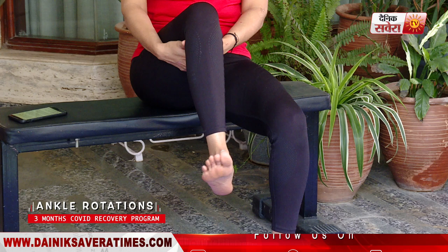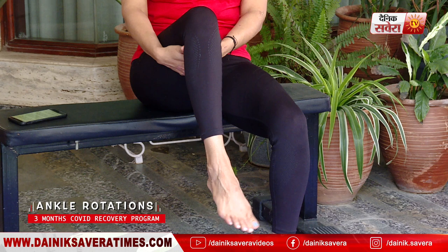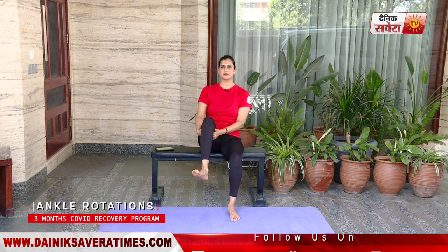And switching your side to the counter-clockwise direction. And relax. So guys, these were our warm-up movements and I hope that you are sufficiently warmed up. If not, you can always go ahead and repeat the circuit at least once.